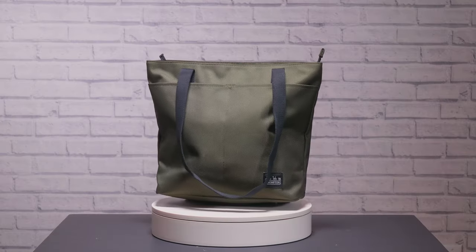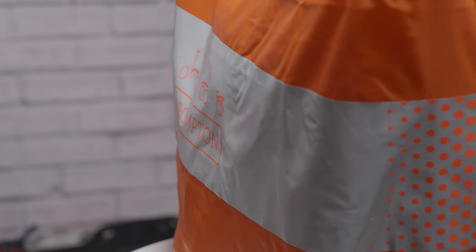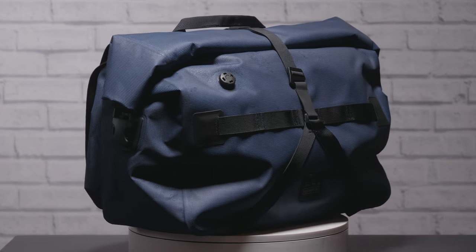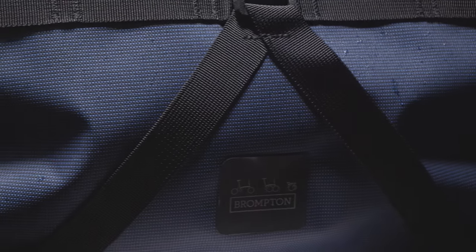Most Brompton bags come with a high-visibility reflective rain cover for if you're riding in a downpour, with the main exceptions being the waterproof bags. The Burro Roll Top bag comes in a fully waterproof version available in both small and large sizes. The Burro Roll Top Waterproof has welded seams to be completely sealed and also has air vents so you can compress the bag without a bloated look.